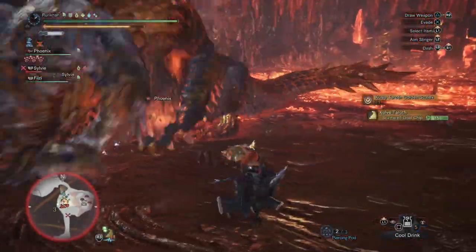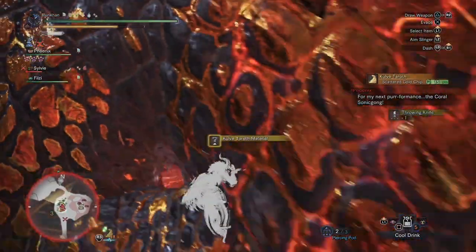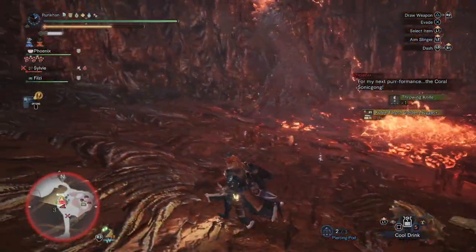Shields up, Ironbreakers! Wirkan here coming at you with another video. Welcome back to Monster Hunter World, and today I'm gonna be bringing you another one of my builds.